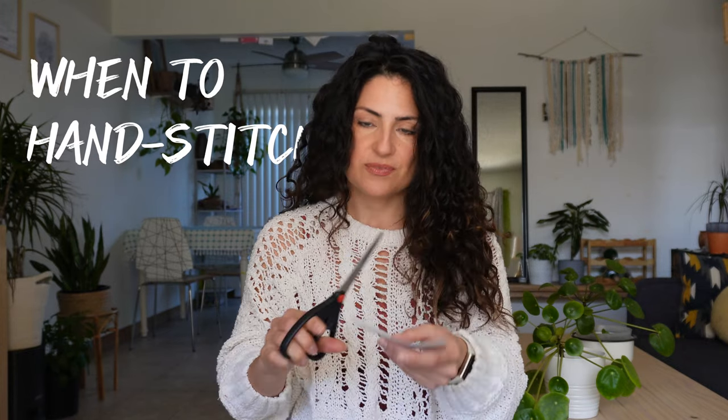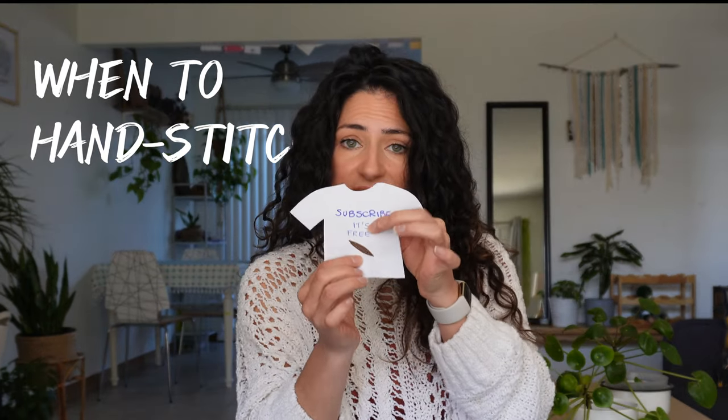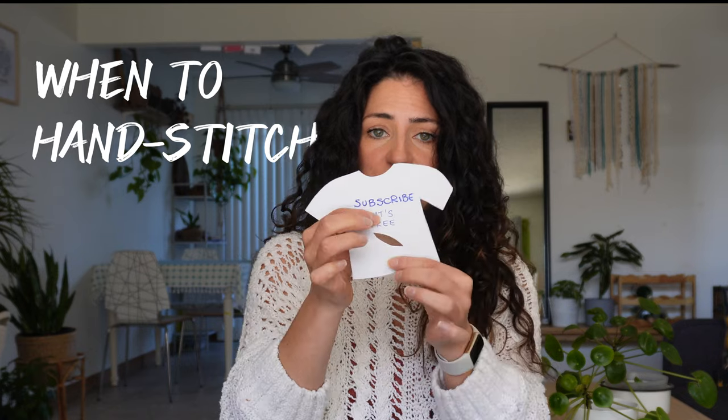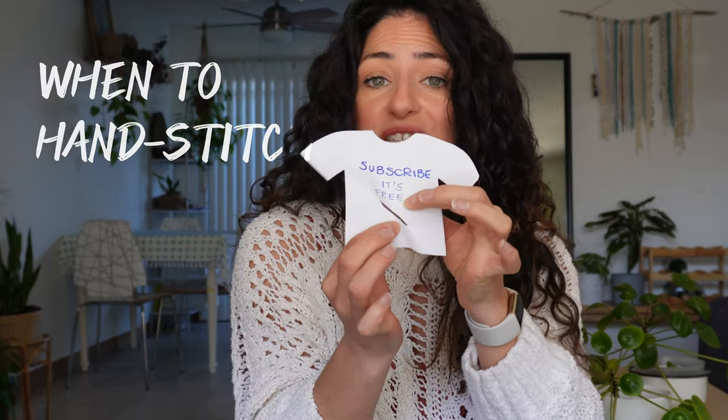Let me show you. Let's assume this is woven fabric. If you join the sides of a hole in woven fabric, you see you get these waves, because the fabric doesn't stretch. Knit is stretchy and more forgiving.